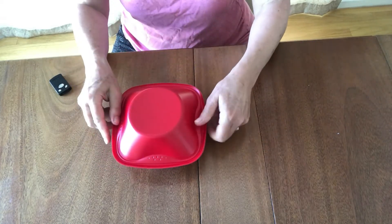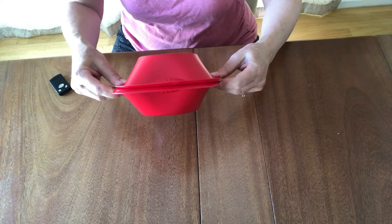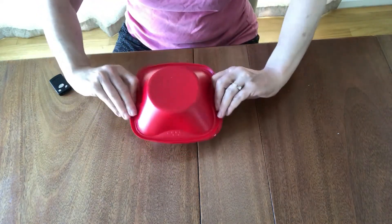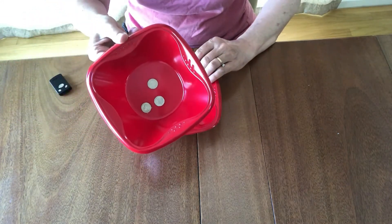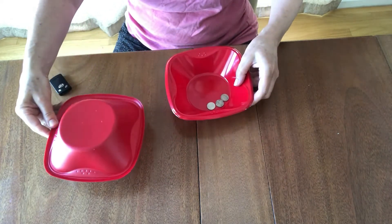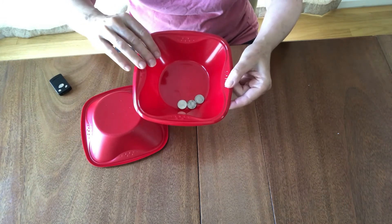Then take your other bowl so you have them sandwiched like this. Count one, two, three! But the other three are in the lid, glued down, that your friends don't see — because you'll put that one down and show that you just have three dimes left.